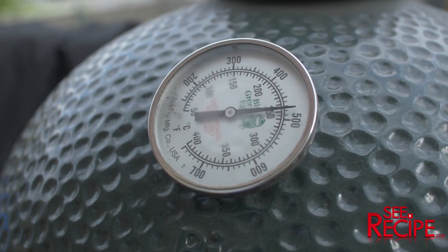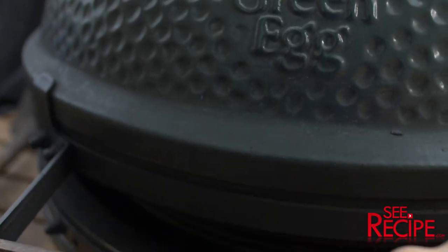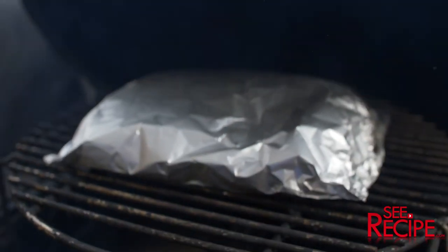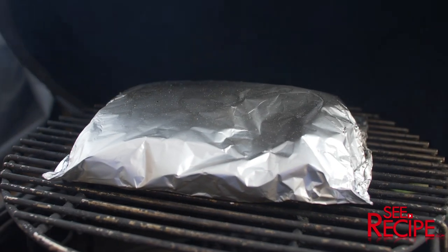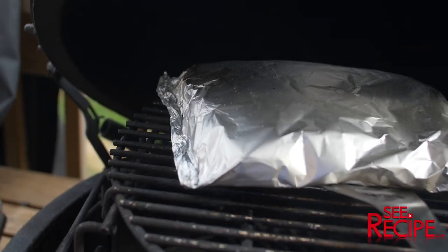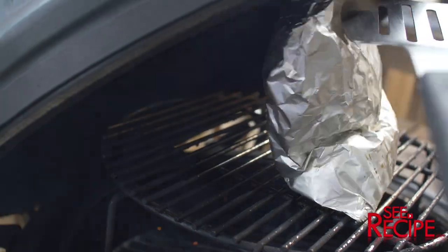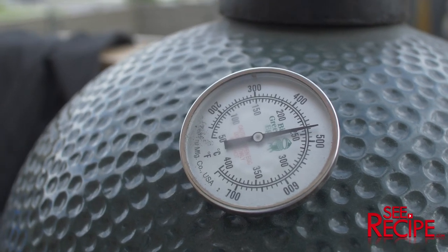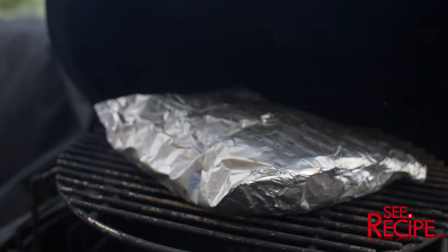So it's been about half an hour. I let the temperature creep up just a little bit to try and speed it up. Not much to look at, but we're going to give this a flip over. And we are exactly 45 minutes now, so we're going to pull this off and take a look.